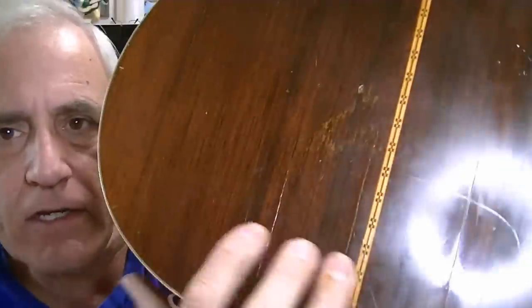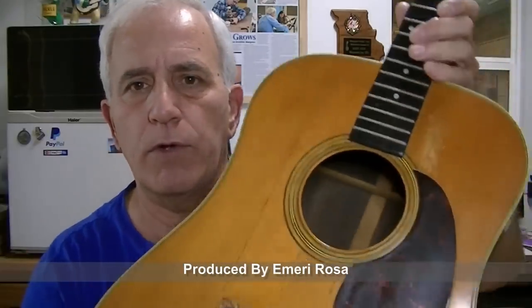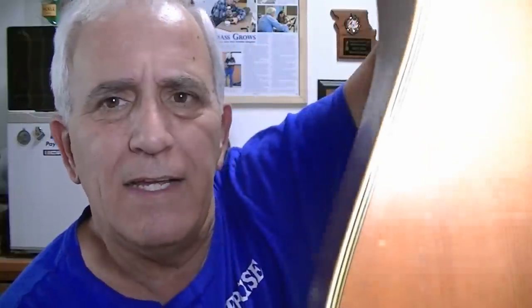The back is cracked in several places here. The top, according to the story, was replaced by the factory back in the 60s. I don't know — maybe it was the factory that did it and maybe not. I would say the top has been replaced; that part probably checks out. Whoever did it did a pretty good job. The binding, though — I don't think this binding is standard. It's really wide binding and it just doesn't look standard to me. It's a D28.